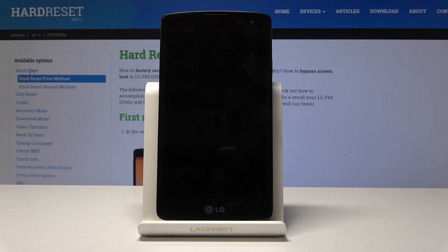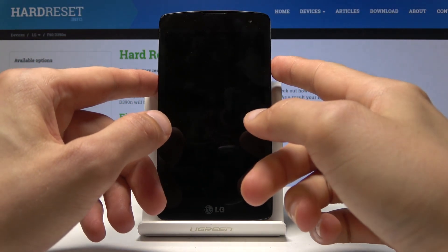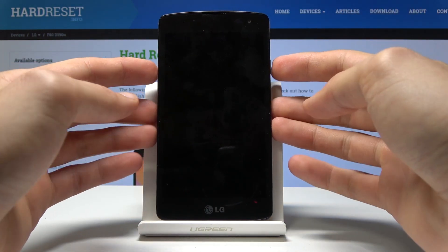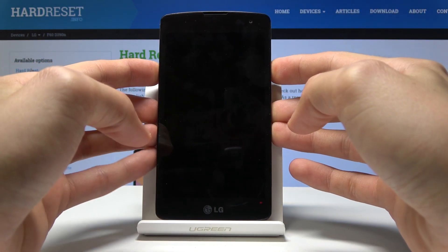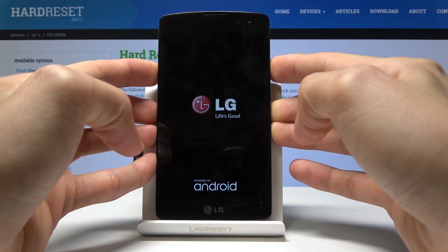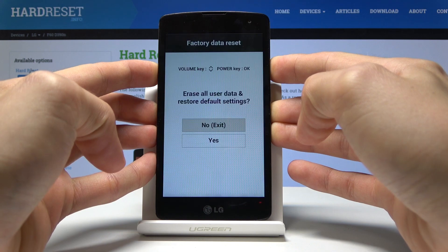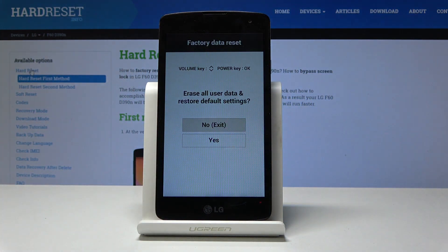Once the device shuts off, we're gonna hold volume down and the power key — with the difference that once you see the logo, you'll let go of the power key and press it again. Try to do it the exact same way: let go and hold again, and you should see this.